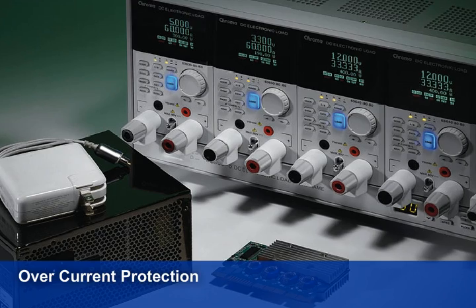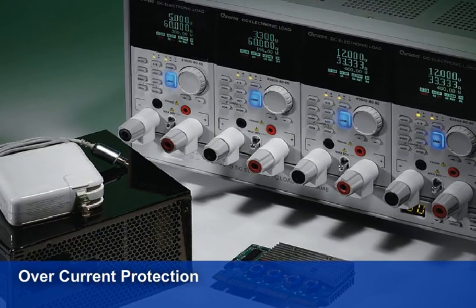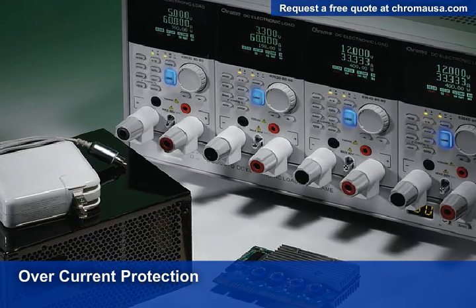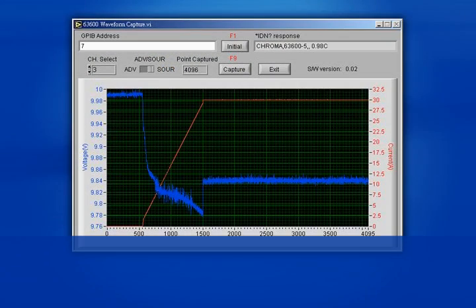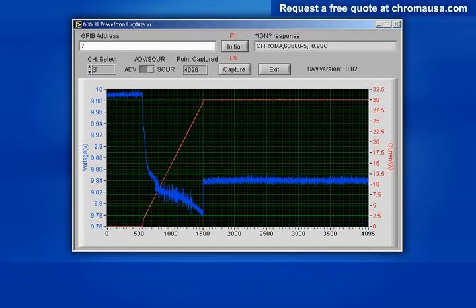Also built into these e-loads are routines and full protections against overpower, current, and temperature, and reverse polarity. This ensures the quality and reliability of the 63600 in addition to providing protection to the device under test. Another industry first is our digitizing functions, which make it very convenient for capturing and recording transients in both voltage and current waveforms. These loads are capable of capturing up to 4,096 sampling points at a sample rate of 2 microseconds to 40 milliseconds.